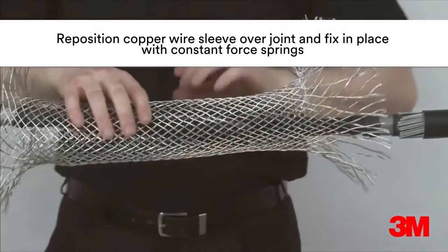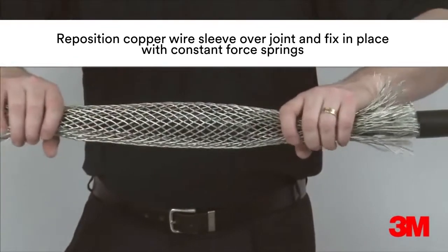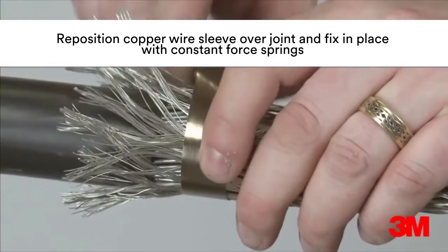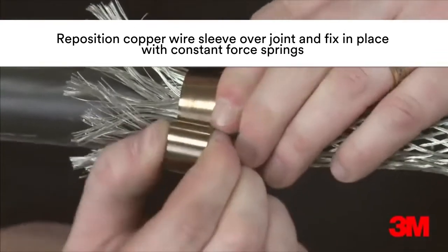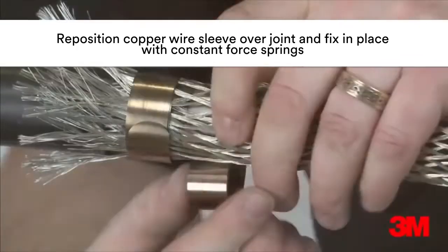The copper wire sleeve is then repositioned over the joint and is then secured onto the armours with constant force springs. This provides a complete 360 degree earth screen around the joint for added protection.